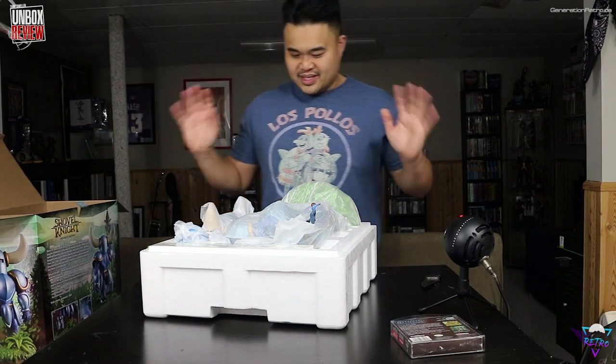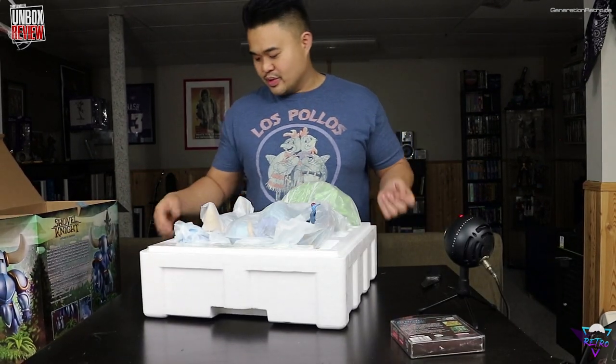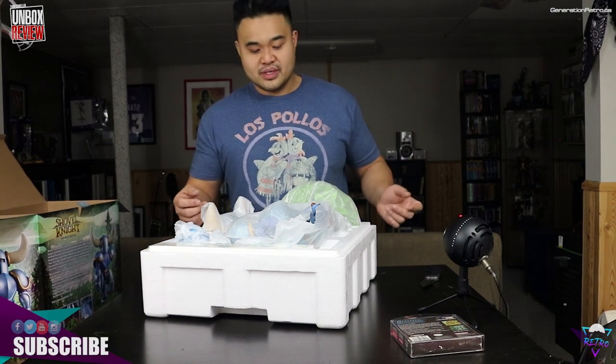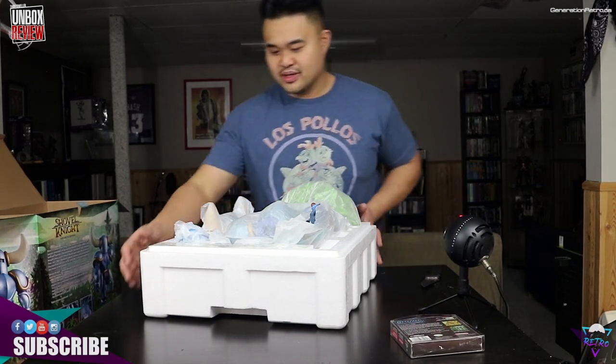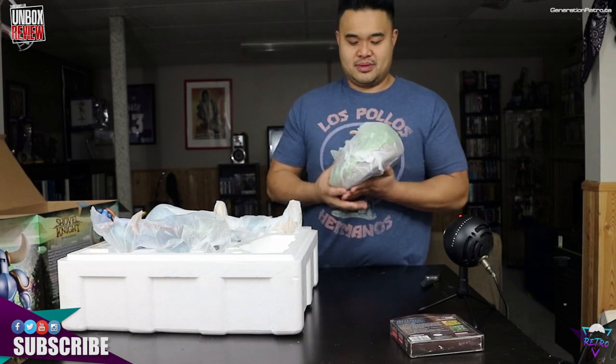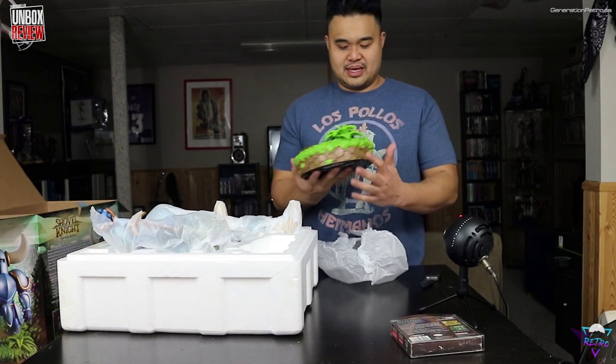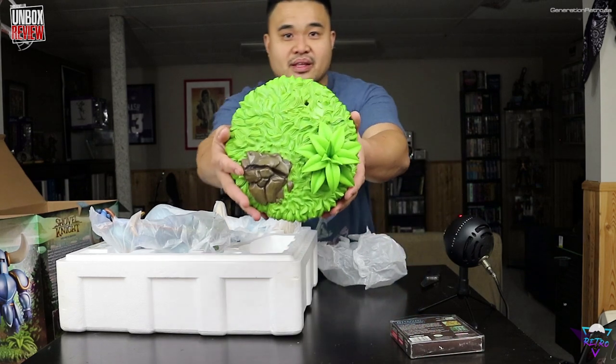I have nothing to worry about because Ian did the quality control check — it's under his account, but if there were any issues he would have had to return it. He assured me this is good. The first thing we shall pull out is the base. Nice — look at the detail on that base.